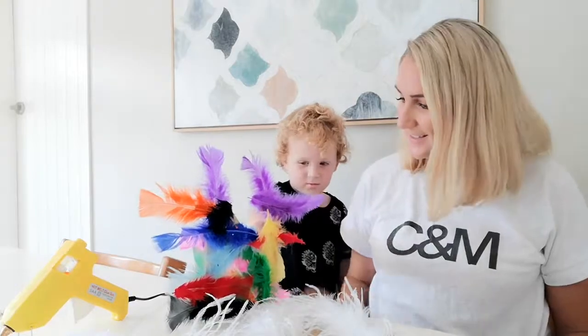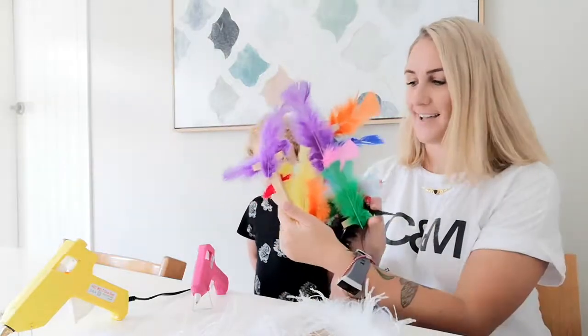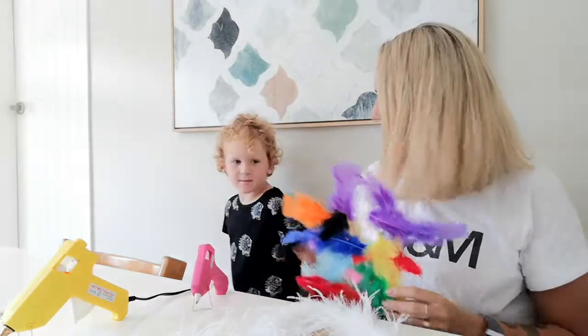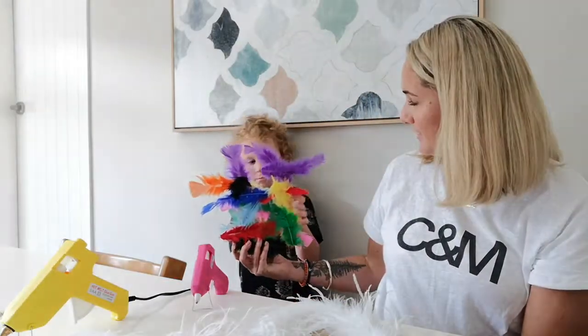Nixie has finished his project — he's decorated his piece on both sides with those awesome colorful feathers. He's going to go proudly display his artwork in his bedroom. Keeping going with the juju hat: one key thing is that feathers are naturally bowed in one direction, so instead of sticking them on the usual way, I'm going to turn them around and use the underside, which is slightly more subdued in color. That's really going to help create the bowl effect I'm looking for.